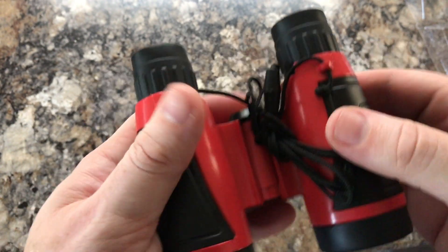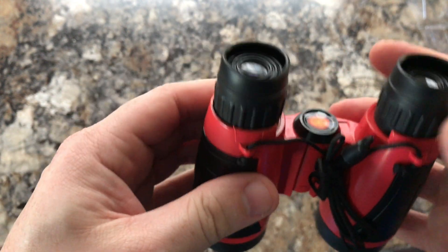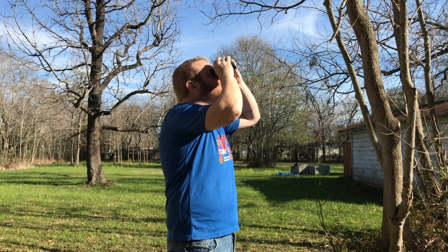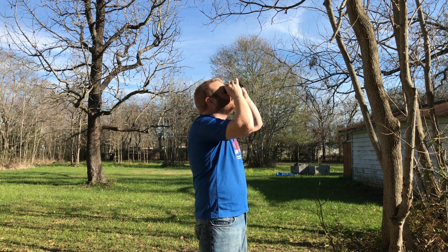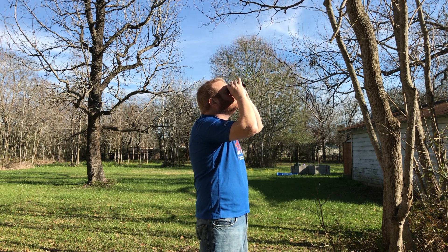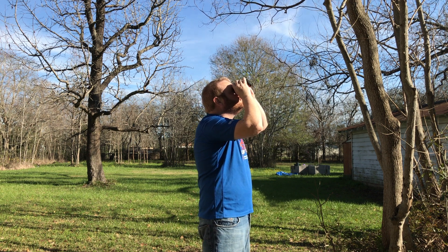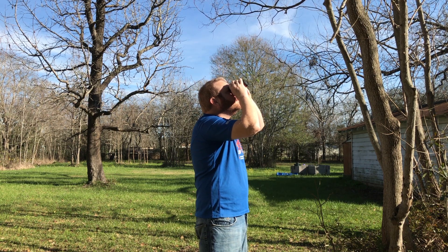Depending on the weather of that day, you should be able to see a pretty good image. I took these out and spent a few minutes under the sun checking out some stuff. While I couldn't really make out any small details like small sunspots, there was one fairly big sunspot the day that I looked and I could make it out — although in a telescope, obviously, you're going to get a far, far better view.